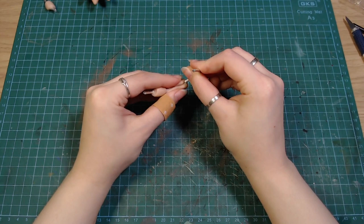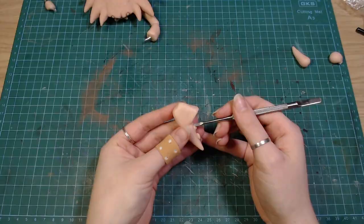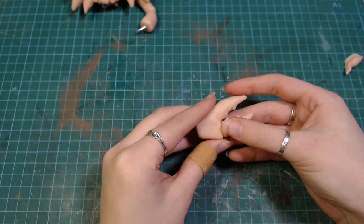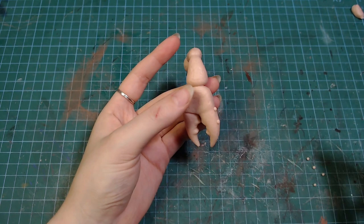For the legs, I covered a piece of wire with clay and separated it into sections. The front ones, of course, get claws. The legs got textured the same way as the crab. I also added little spikes and extra bumps to spice it up a bit.